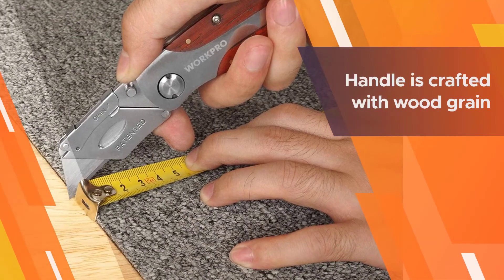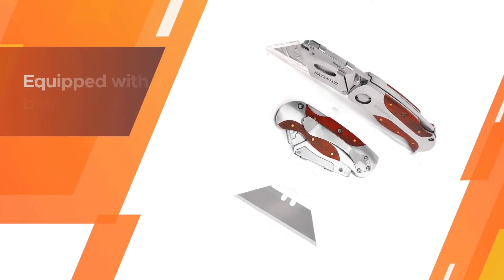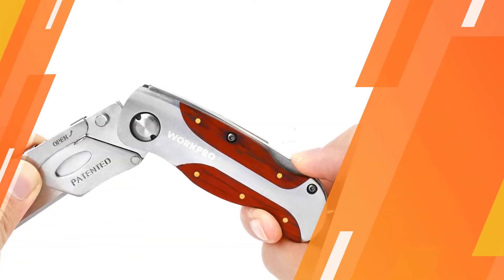The blades are made of stainless steel, which delivers good quality and durability. The handle is crafted with wood grain that makes the cutting process more enjoyable and less annoying. The knife is equipped with a belt clip which enhances easy carrying every day.